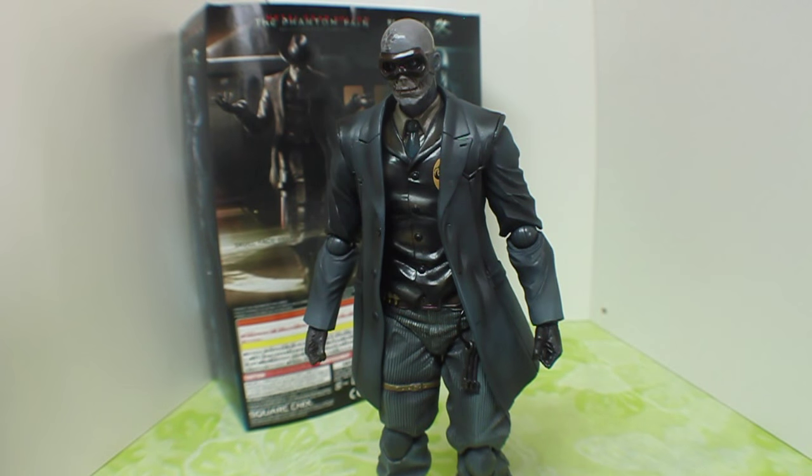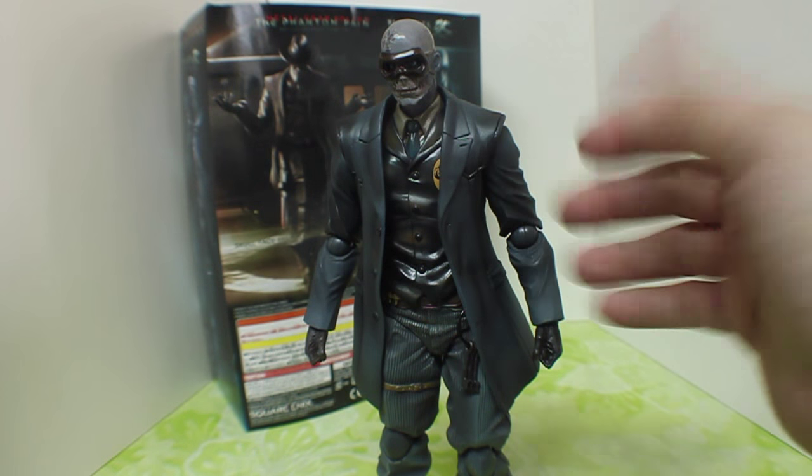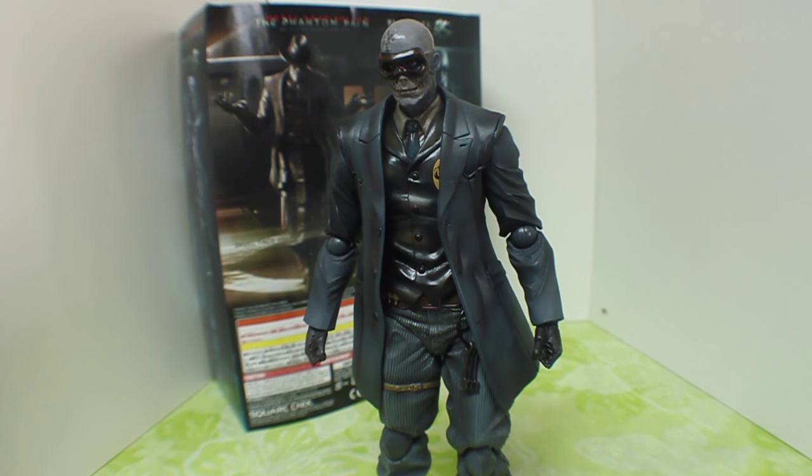So here he is, the Play Arts Kai Skull Face from the Phantom Pain. He looks very cool — there are a lot of different textures on him. You have this plastic on the coat, a lot of shininess with the vest, as well as in the mask here. Let me go over the accessories and some of the extra stuff he comes with first.